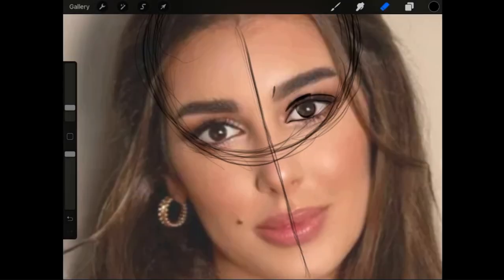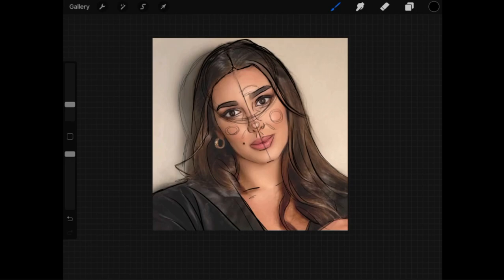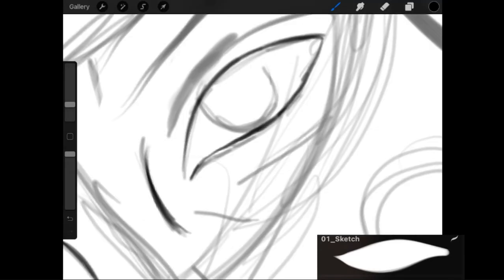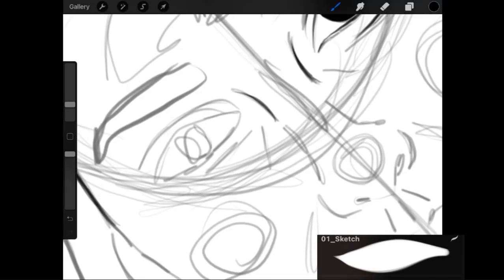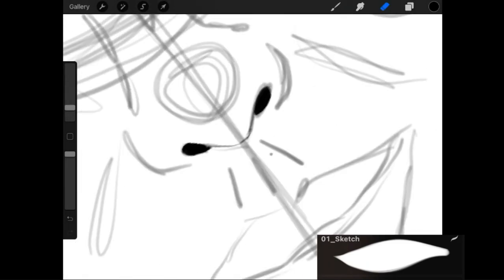So basically I start off by drawing some lines that help me get everything in place. Then I create a new layer and then I outline everything, or start sketching everything more in detail, and I have the reference photo on my left to guide me through.